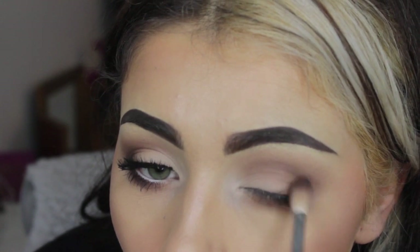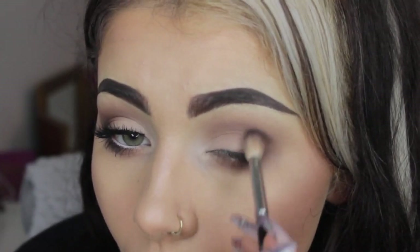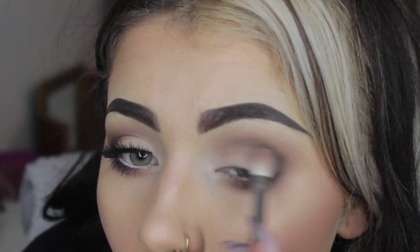I'm going in with black eyeshadow, which is Illamasqua Obsidian, just to make it nice and dark. I go between the crease brush and the fluffier brush just to make sure it's nicely diffused. If you look at pictures of Kylie Jenner, her eyeshadow is always really, really soft — it's never too harsh. So just a little bit of black to give it a bit of depth.